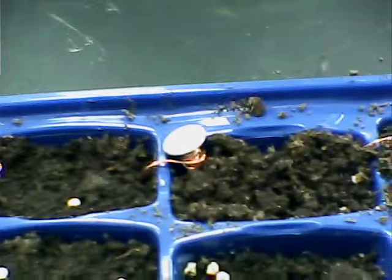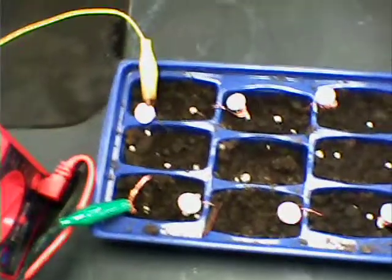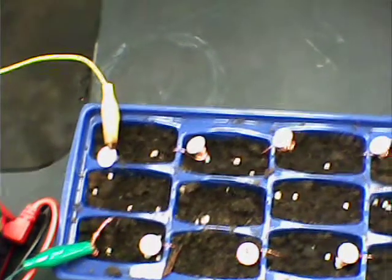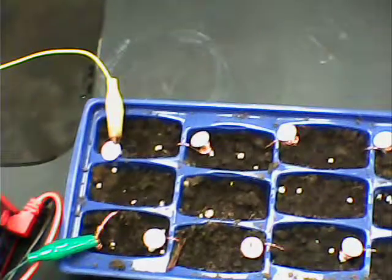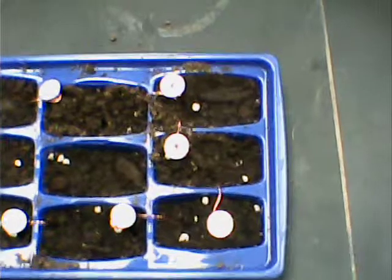I'm planning on setting up two of these ice cube trays and hooking them up in series to get 6 volts. The 3x5 solar panels that can charge AA and AAA batteries run about 5 volts, so if you get yourself 6 volts, you should be able to charge AA and AAA batteries this way.